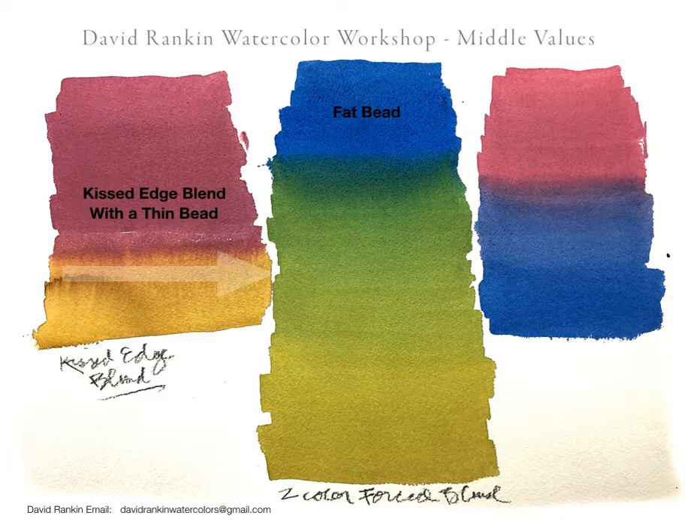Then I showed you the fat bead, where when you have a larger collection of color in the bead and liquid, by overlapping your brushwork and double stroking, you get a long gradual development of two colors combined — in which the yellow went into a green and eventually comes back into full yellow. On the right we have the thin bead, and in that the transition from one color to the other is relatively fast because we're using a thin bead.